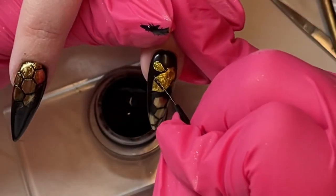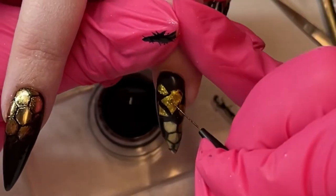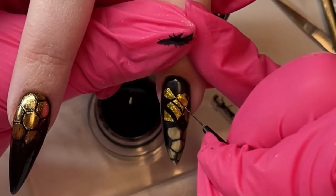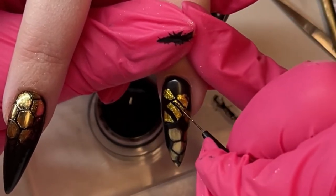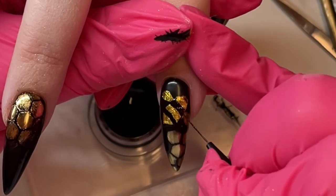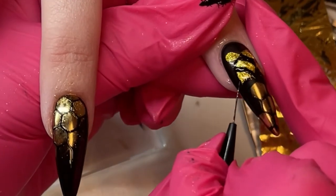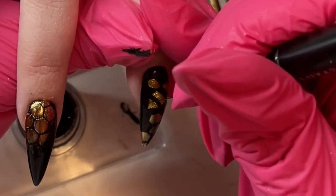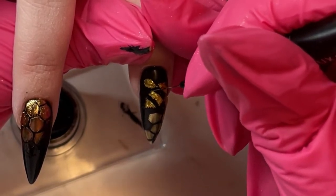The gold base for the bumblebee body is all cured, so now we're adding details with the black Noir gel pod using the number two brush. I'm really happy I went with black on top of the gold — it allowed me to create better details. I'm creating the stripes, then adding little mini strokes into the background to give it that fuzzy look. Keep those strokes around the edges of the body and around the stripes — not too far into the center.